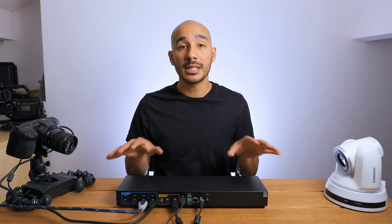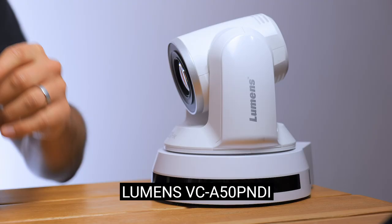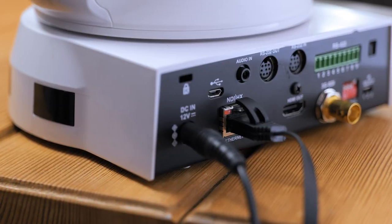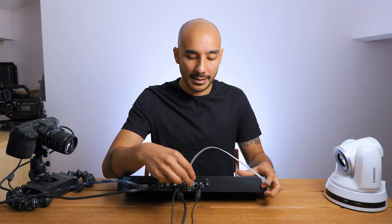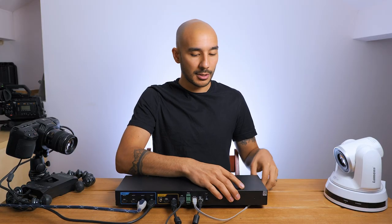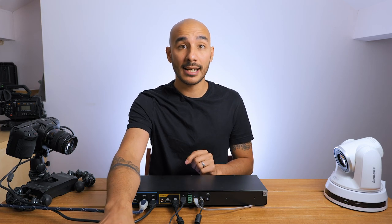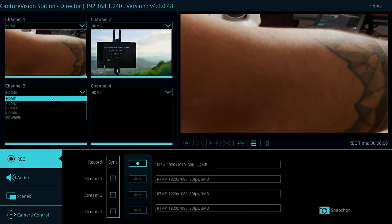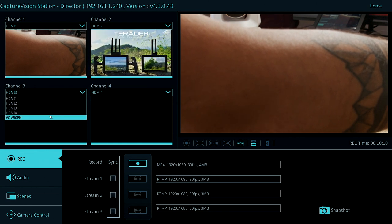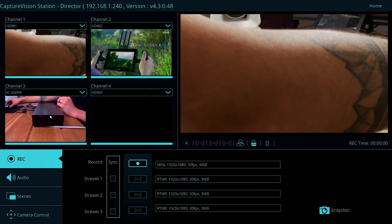The third input I'm going to use is the Lumens VCA50 PTZ camera, which supports NDI HX. I'm actually going to plug that in just by getting it on the same network as the LC200 — no need to use any of the HDMI inputs. Once that's plugged in, we just need to assign that. You can see channel 3 now shows the VCA50 camera, and there we go — we've got an image.